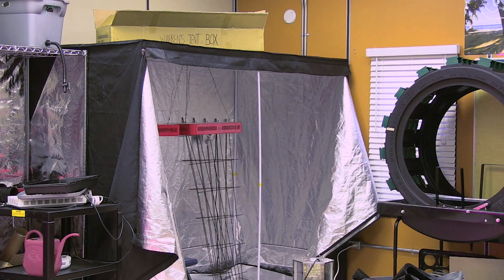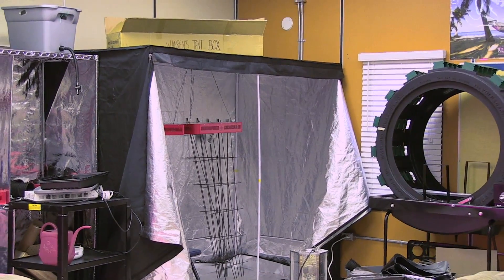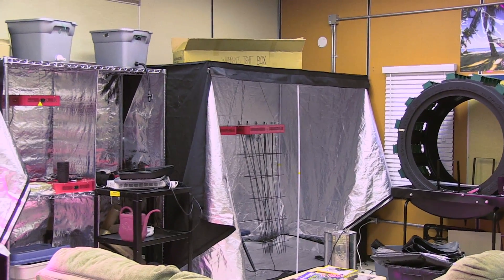Next to that I'll be splitting the tent into two using some mylar and we'll be running a cucumber grow. The cucumber variety is called Pico, which is an all-female flowering plant, so pollination is a lot easier indoors and it's often used in greenhouses.